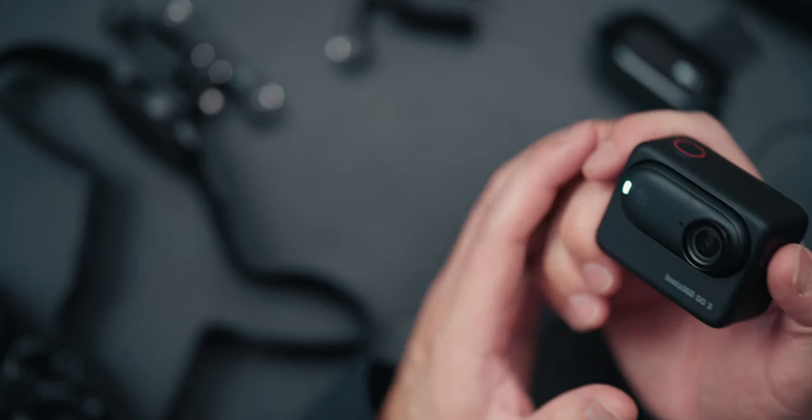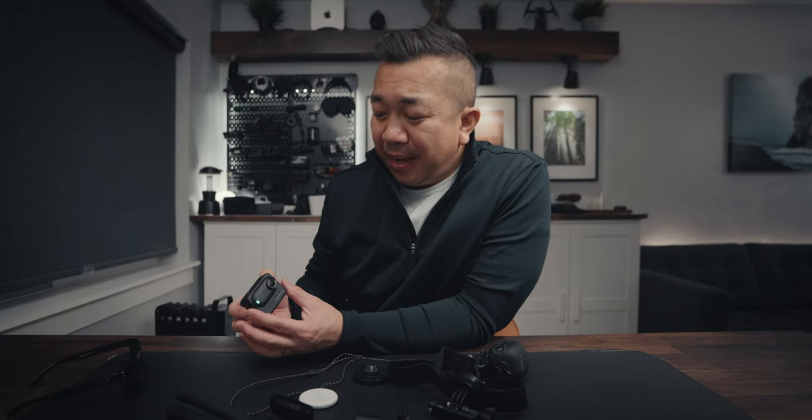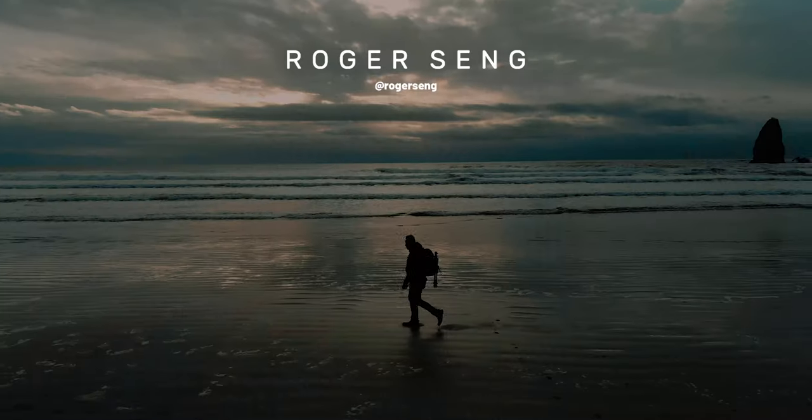Those are my thoughts on the Insta360 Go — great brand. Thank you Insta360 for sending this out. If you want to learn more, I'll have links in the description below — they are affiliate links, so if you purchase through there I get a little kickback. You're not going to be disappointed; this is a great action camera. Insta360 is one of the most creative brands in the action camera market. Thanks for watching — if you found value in this video, please subscribe to the channel, share it with your friends, like the video, and I'll see you in the next one.